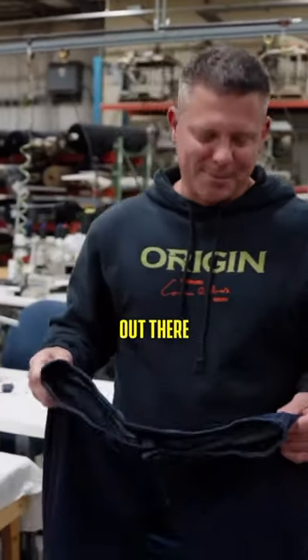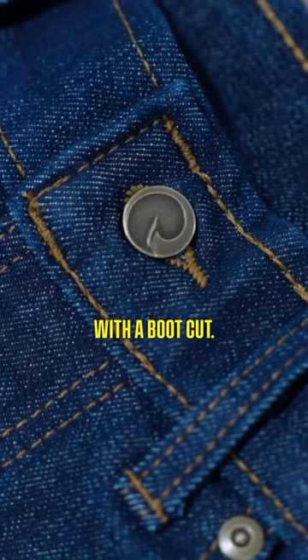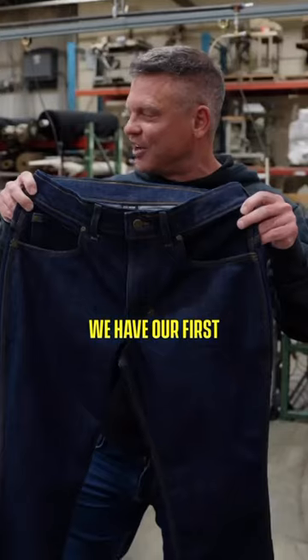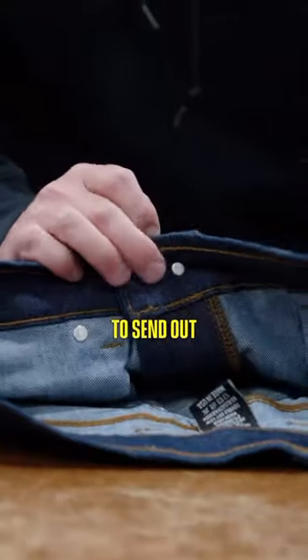For all you farmers and cowboys out there, we've been getting hammered on when are we coming out with a boot cut. We have our first, what I believe, great pair of boot cut jeans that I'm going to send out for testing.